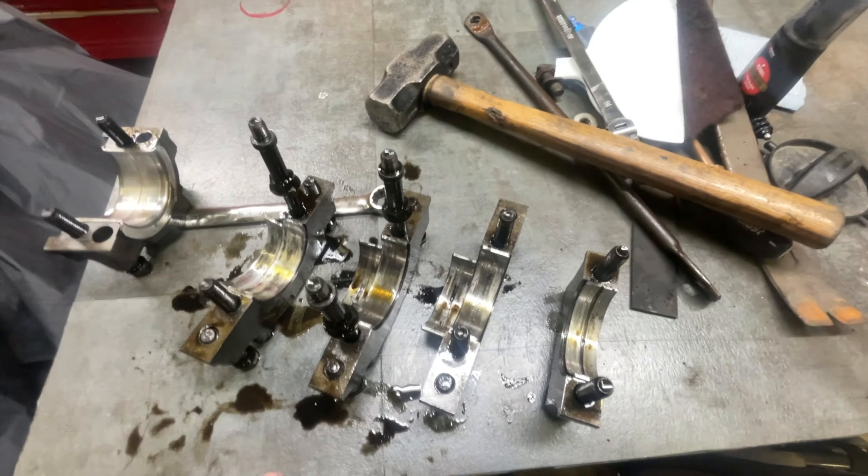I did go ahead and pull a crankshaft rod off of each journal, and all the rod bearings are in good shape. I see no weird wear, no scratches, nothing. So I'm confident that the noise I was hearing were the main bearings, not the rod bearings. I am not going to replace those - they look fine to me. There's really no reason to replace them.